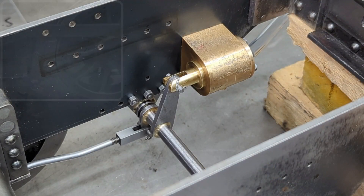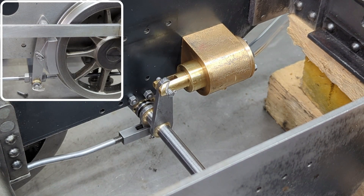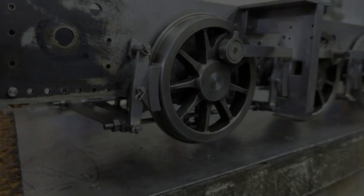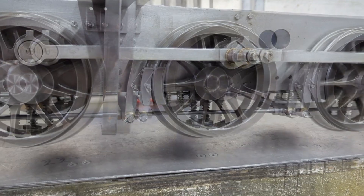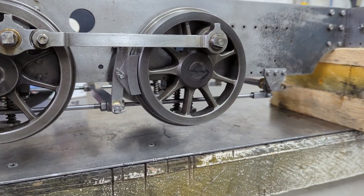By applying some compressed air to the inlet of the brake cylinder I am able to check its operation, but I don't have a ball in the drain valve so you can hear it passing air. I am now beginning to run out of parts to make that don't require the boiler, so I really need to get my head around starting on that. Thanks for watching.